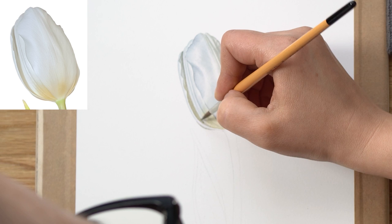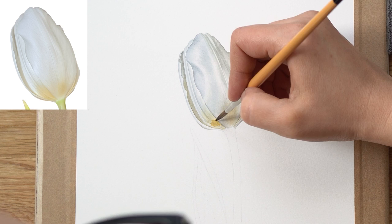Even when you paint a white flower — which you'd think doesn't have much color — you can see how many layers it still requires in order to create this three-dimensional shape.